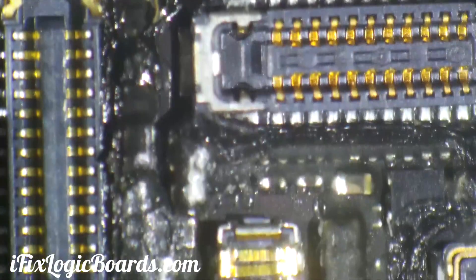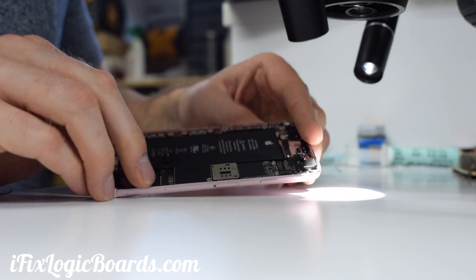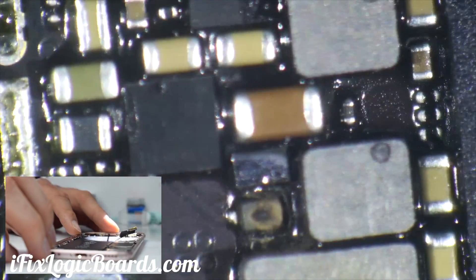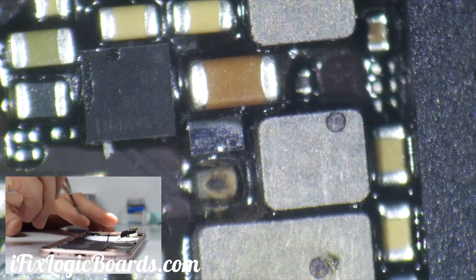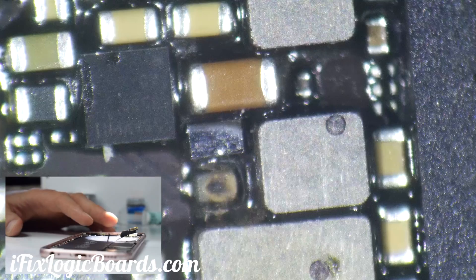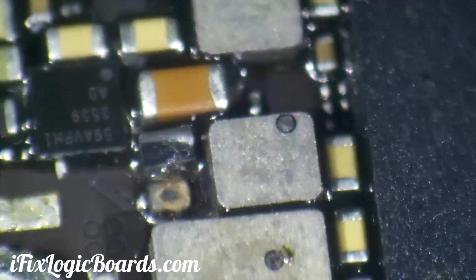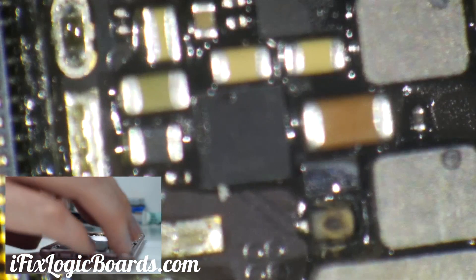The first thing I noticed is that the shield is missing — the one that covers the processor and everything else. I'm not quite sure if that's flux or what, but you can definitely tell that the diode is burned out, and this other diode actually seems lifted, like it's coming up in the air. That was a big burn out there.